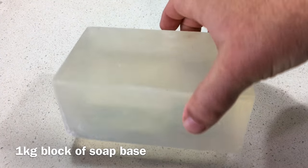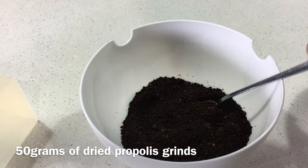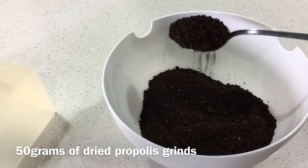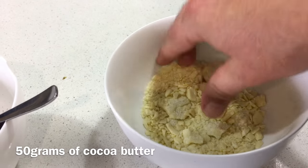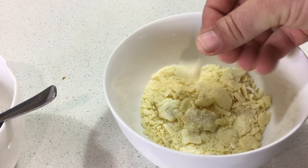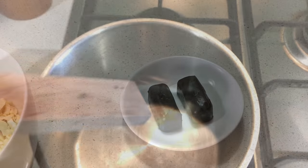Let's quickly go through the ingredients: one kilo block of soap base of your choice, 50 grams of propolis grinds — if you don't have that you can use coffee grinds — 50 grams of cocoa butter, and 15 to 30 grams of stingless bee wax.